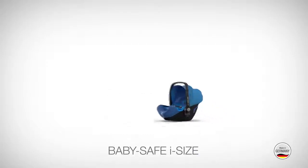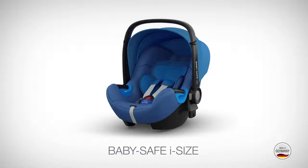Today we're pleased to introduce our new iSize infant carrier, the BabySafe iSize.